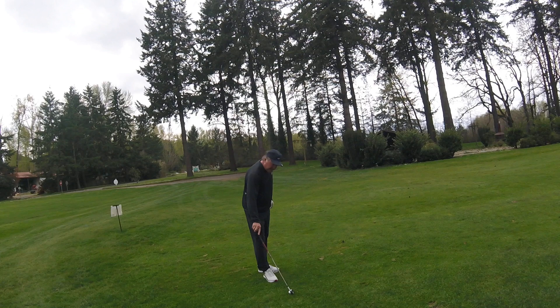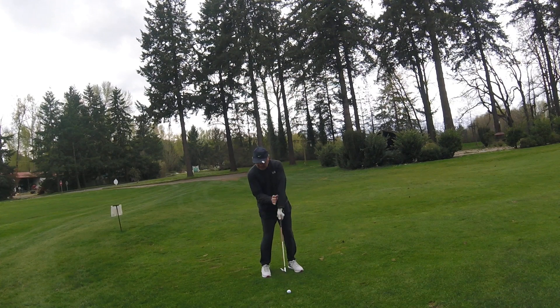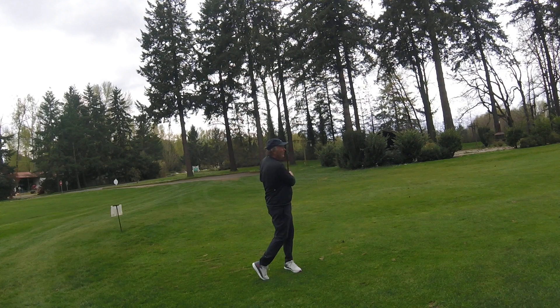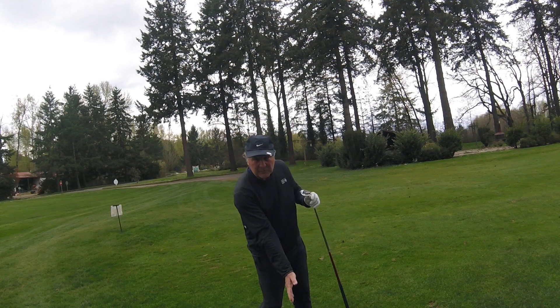So basically what we do is we get into the position like so. Pull up behind the ball, hand behind the ball, toe starting to come up, left hip starting to open. We count one, two, three. The ball just jumps off the club face because you're training your body to be at impact in the proper position.